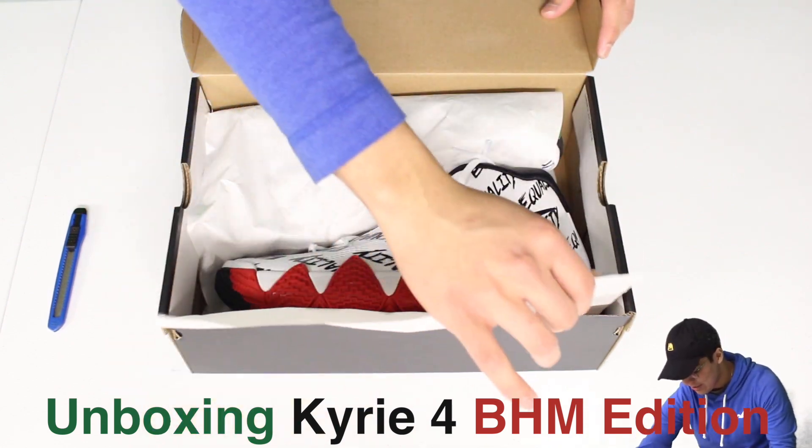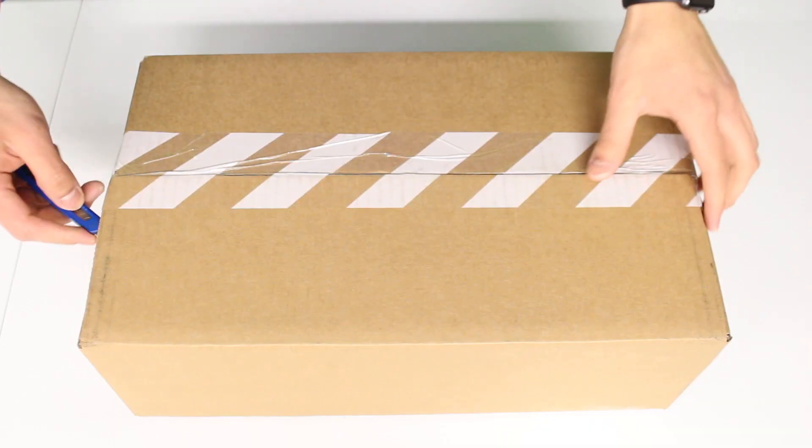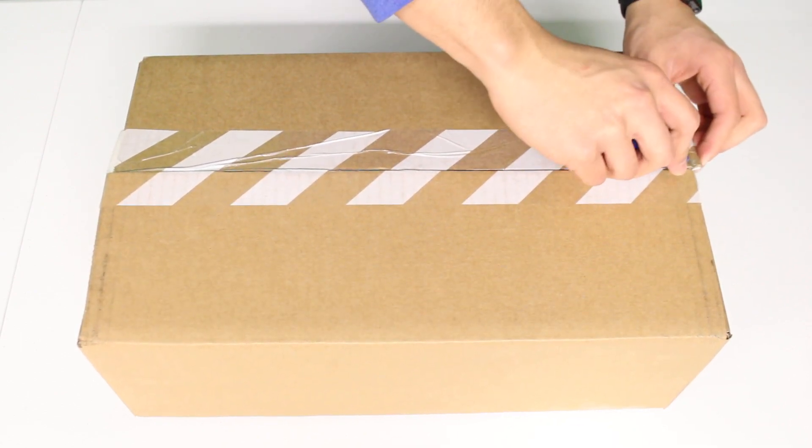What up moneybaggers? Welcome to another sneaker unboxing. You guys have been supporting these videos so much — the Vapormax videos got way too many views, I don't even remember how much. Thank you guys so much for that. Right now I'm just excited. Today we got the Nike Kyrie 4 Black History Month Edition that came out a couple days ago. I'm excited, you guys have been loving these videos so I'm gonna keep on giving you this beautiful unboxing content.